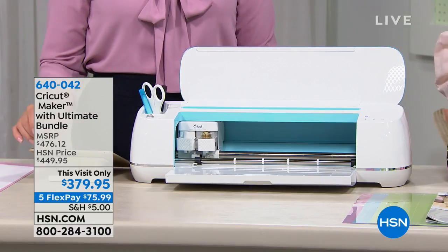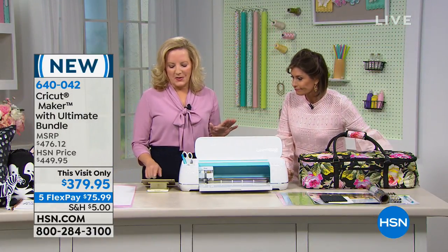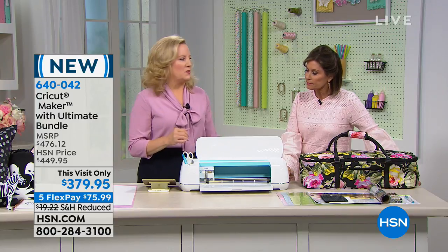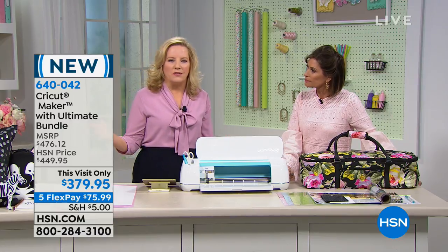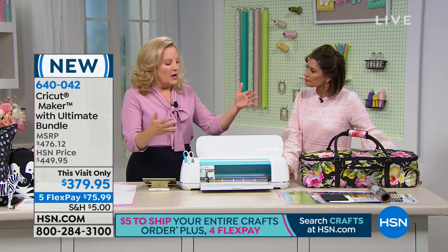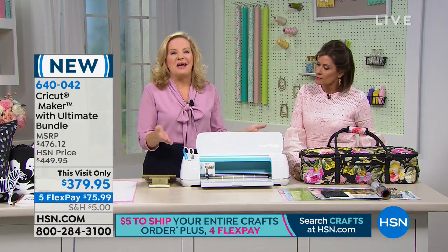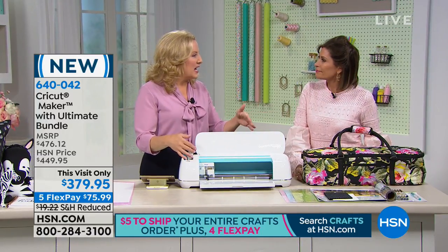So let's talk about what this is going to do. Everybody needs a Cricut. This is the Cricut Maker — the ultimate smart cutting machine. The Cricut Maker is the newest addition to the family of Cricut products. Cricut revolutionized the craft industry with their first electronic cutting machines — that was the launch of the Explore. After that, they continued to innovate with the Explore Air 2, and now we have the Maker. Today we have the Maker in three amazing colors, and the blue is brand new, the first time anyone's seen it.